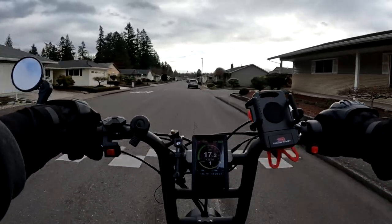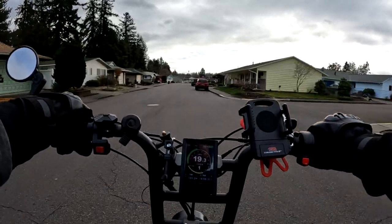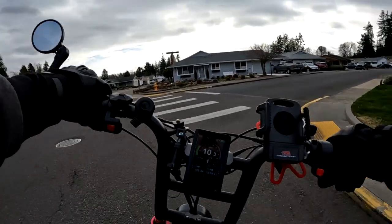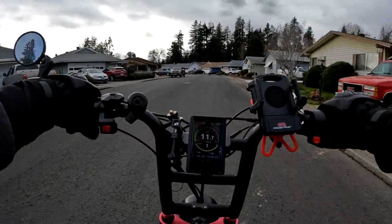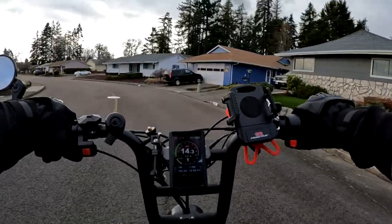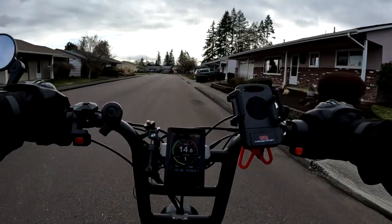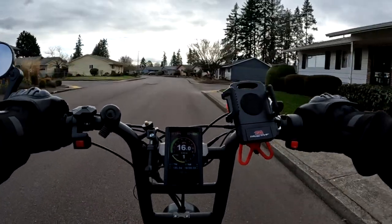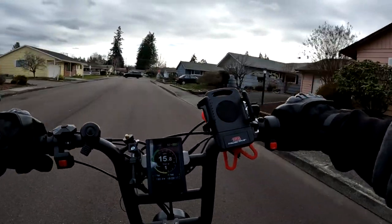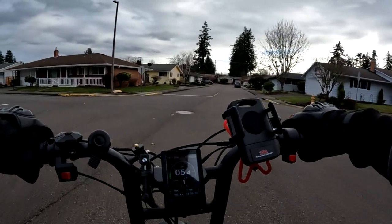You can see right under the speedometer the wattage. Running one motor I'm around 600-something watts. During this ride you saw me hit the switch a few times going uphill or through intersections. I don't start with both motors because if you start out with either both motors or just the front motor, the front wheel will spin out — there's not much weight on the front so it loses traction. I usually get going five to seven miles per hour first, then kick it in.